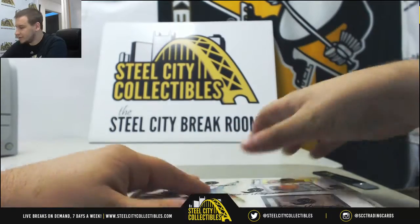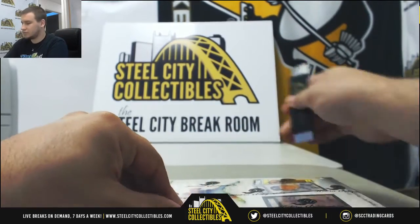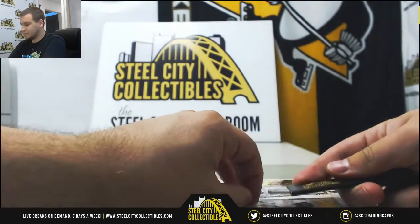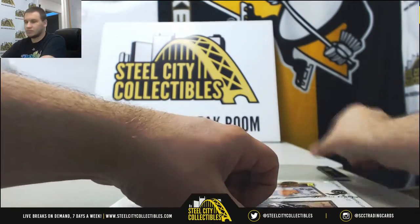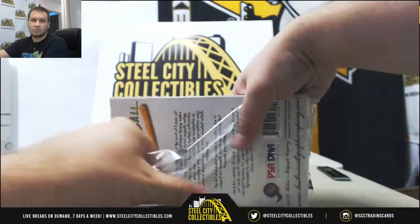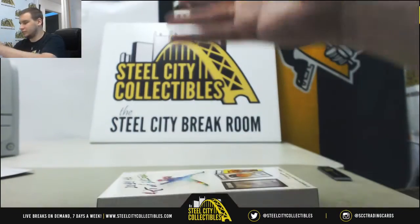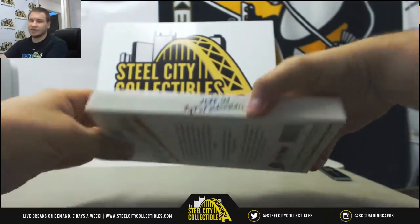Alright, and the Historic Autographs Art of Baseball — 2016. Alright, I'll take a look after this.